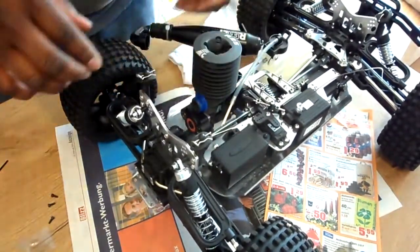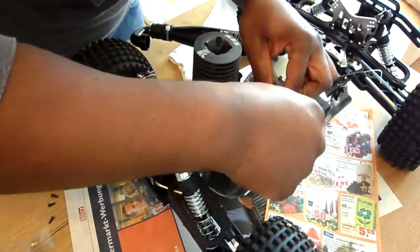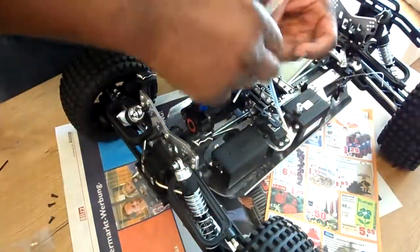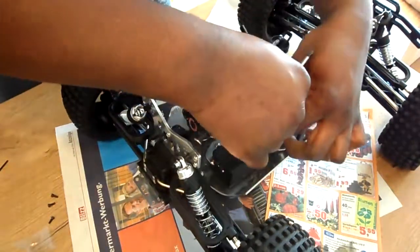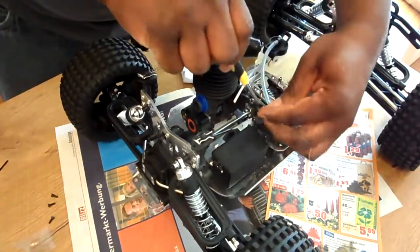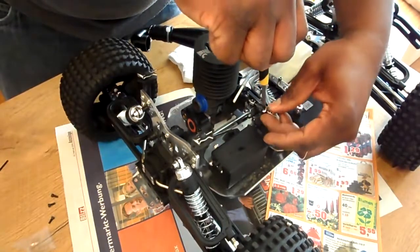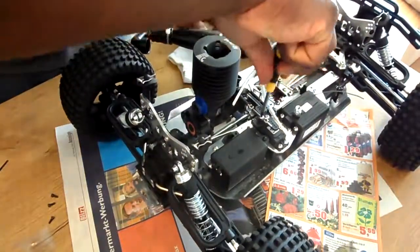Looks good to me. I'm going to tighten it down. First I'll put this throttle screw back — put that throttle screw back in there, get it started. Alright, we'll get the throttle screw back in.